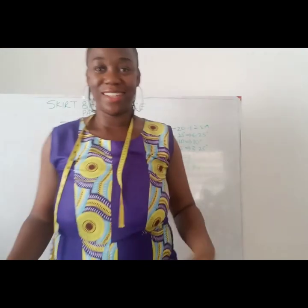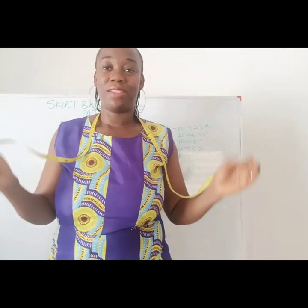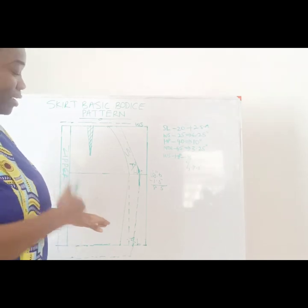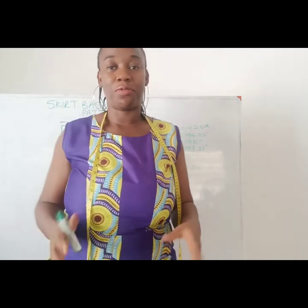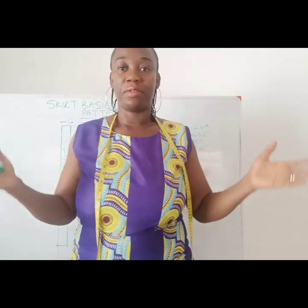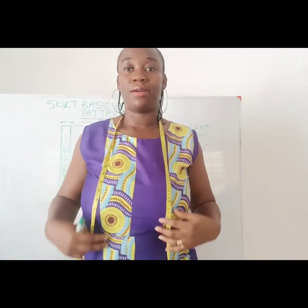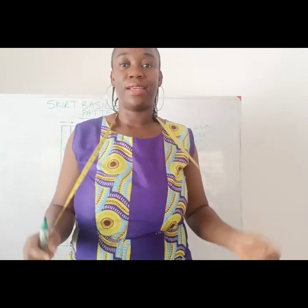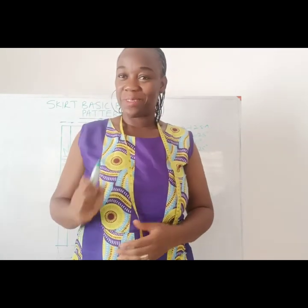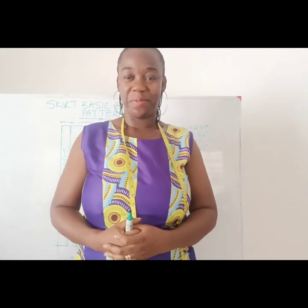We have come to the end of this video. I hope you find it helpful. I hope you now know how to draft a basic block for a skirt. From these basic blocks, you can get other types of skirt patterns like the long skirt, the A-line skirt, the C-spec skirt, and so on. In our next class, we will look at the long skirt and the A-line skirt. Until then, if you have not yet subscribed to this channel, please subscribe. I will see you again in another video. Bye for now.